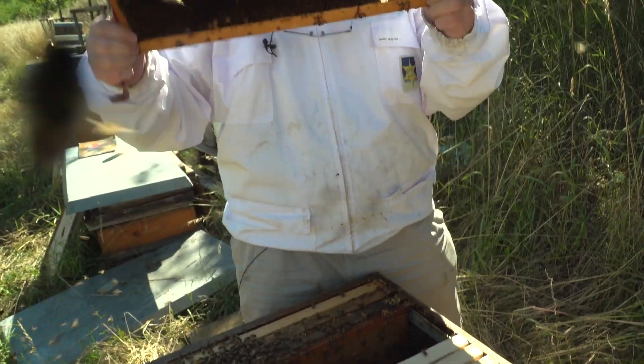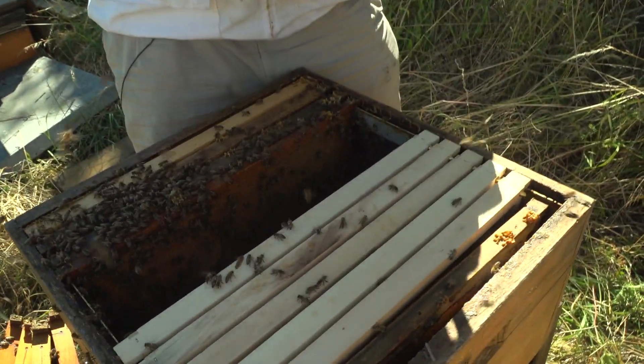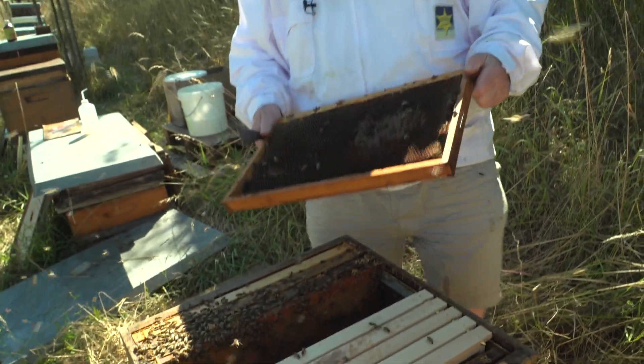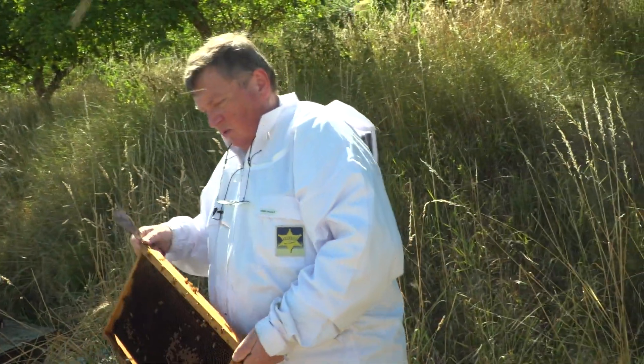Ich gucke, ob es tropft – und schaut her, hier tropft es ein bisschen. Das heißt, es kommt etwas Tracht rein, aber diese Tracht wird im Brutkörper abgelegt und gleich verbrütet und gar nicht bis in den Honigraum getragen.